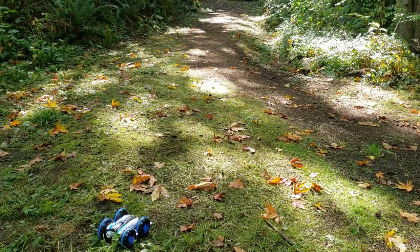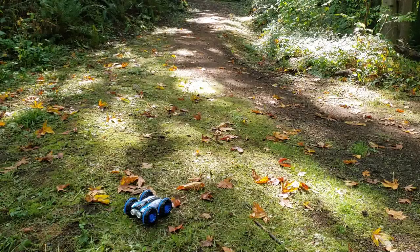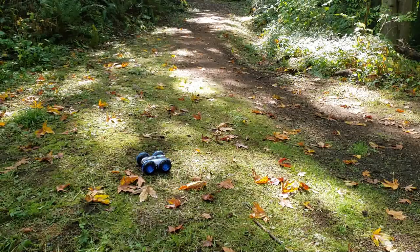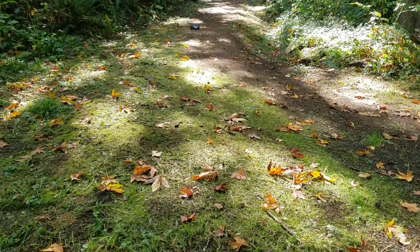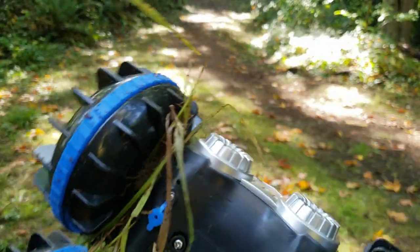Out in the woods right now. This has a range of 100 meters or 328 feet, and a play time of about 20 to 30 minutes. Let's go ahead and test it out going from grass to mulch. By the way, top speed is 20 kilometers per hour or 12.4 miles per hour.